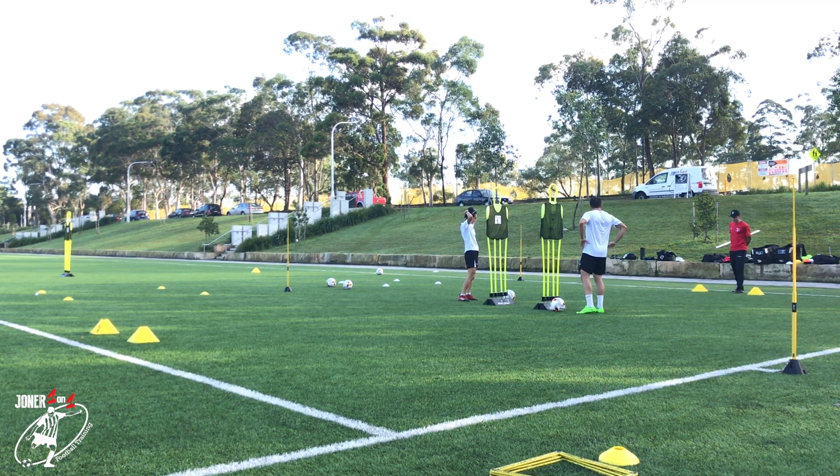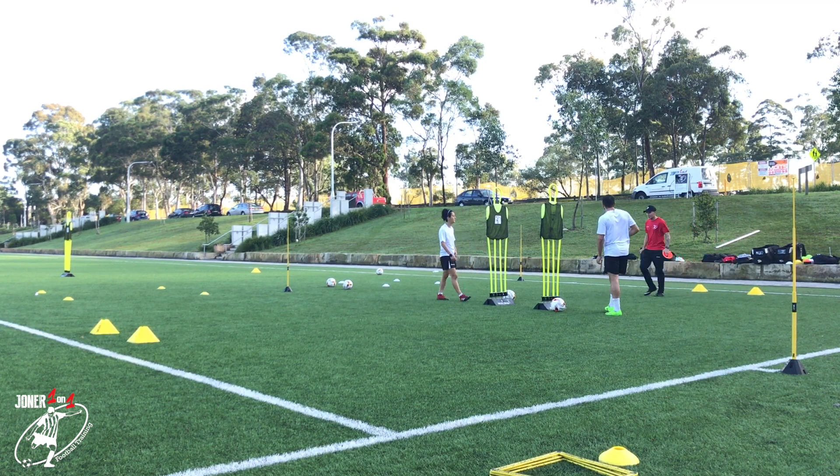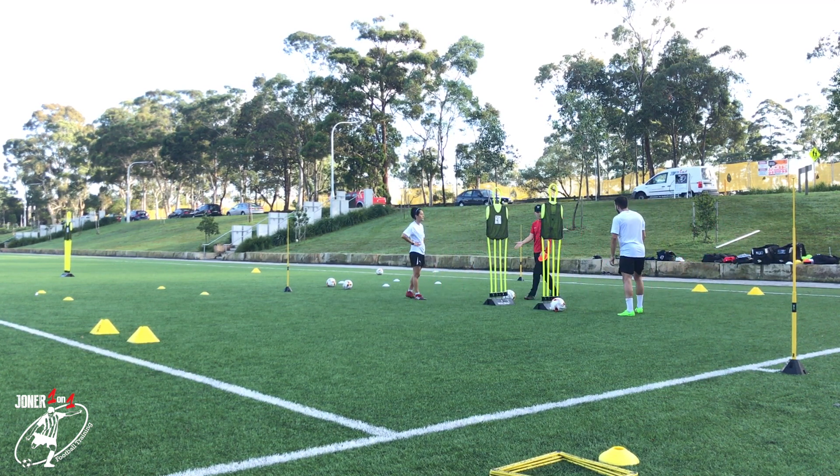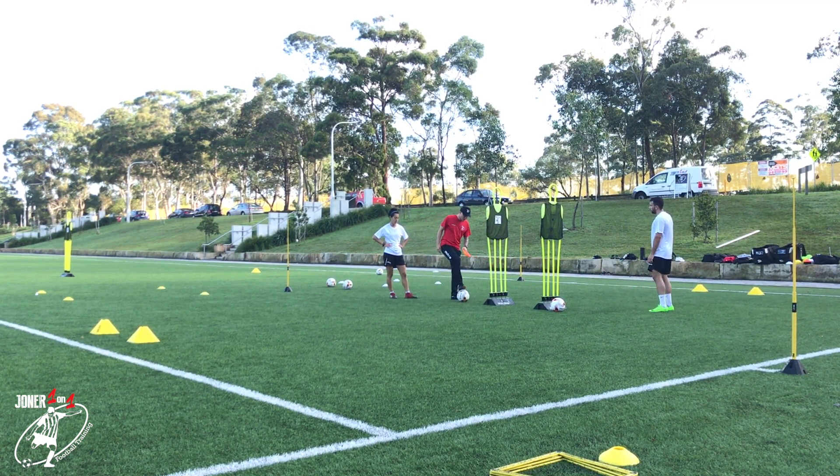First to four — too easy. I want to change up the skill. I like that skill though, because you have to move from one side to the other. Okay, let's change it up.